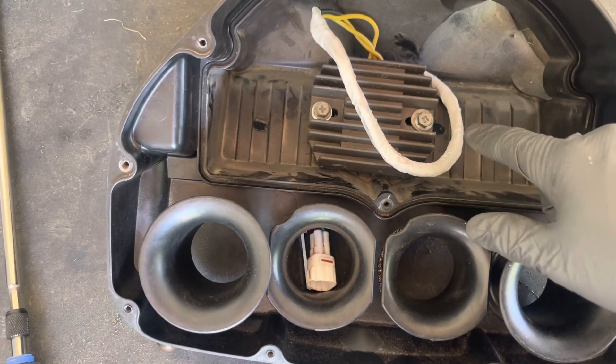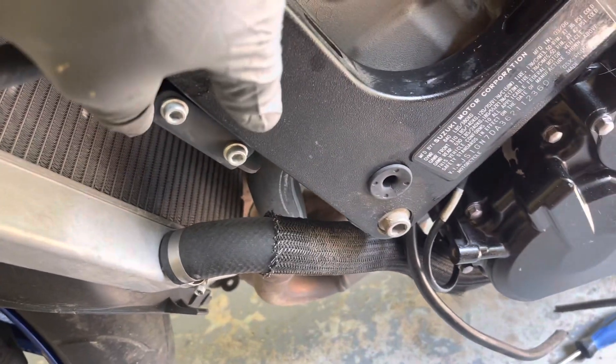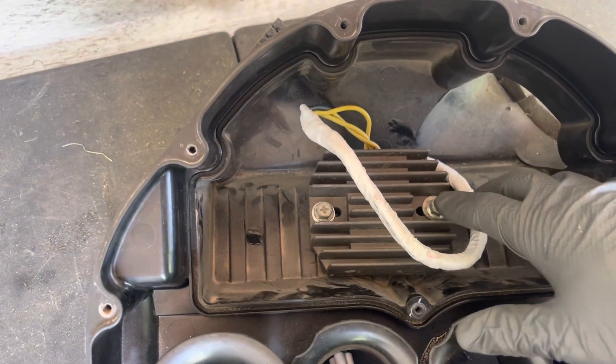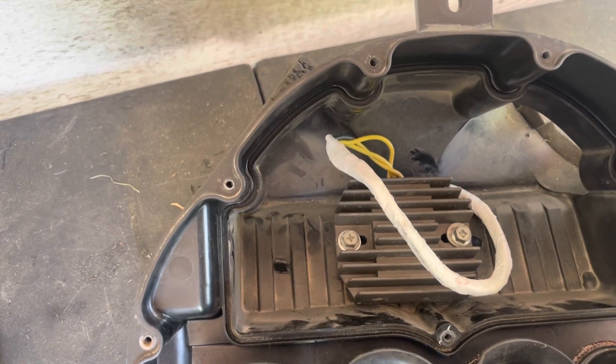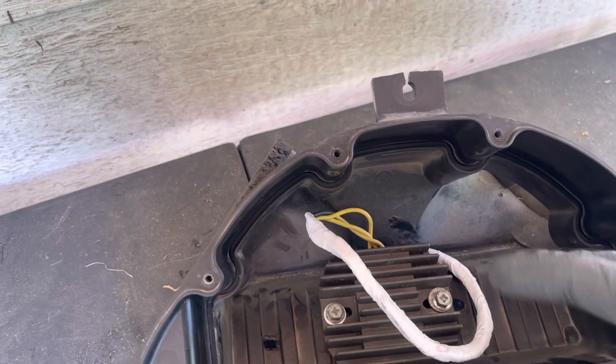This is not the stock location on these Gixxers. The stock location, I believe, is on this bracket right here. I moved it to the airbox to kind of help keep it cooler because there's a lot of amperage, a lot of heat that comes with it — that's why they go bad. So keeping it here will keep it cooler.